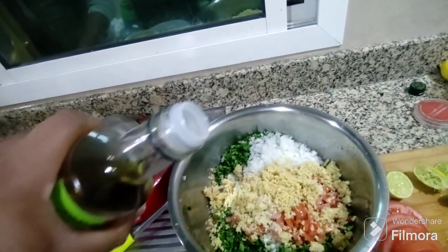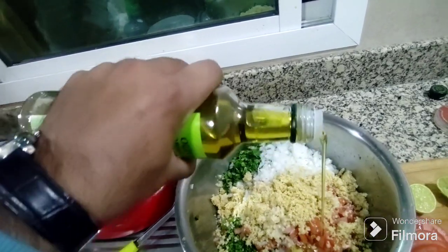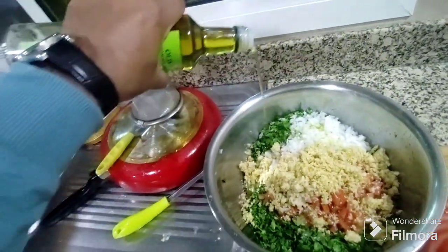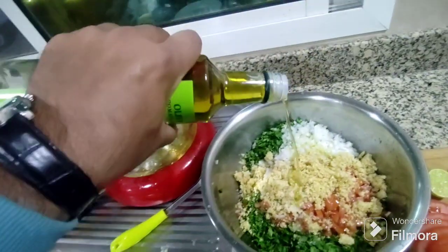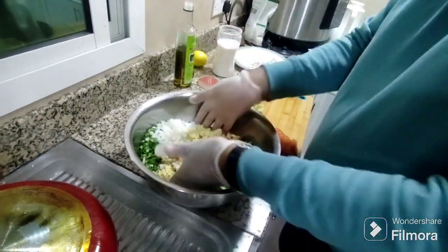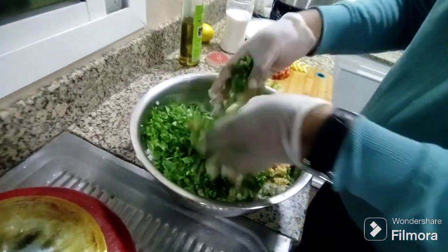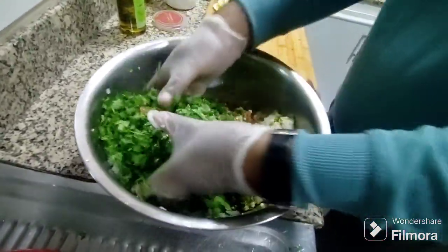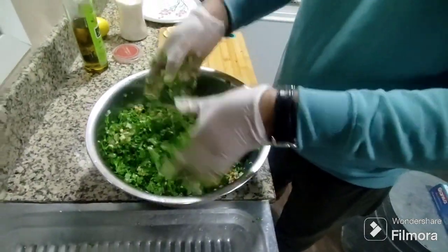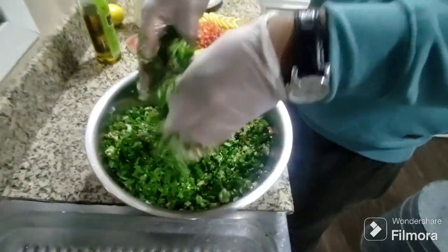Then the olive oil — it will have to be put according to the texture and color. Now I will mix it, so for mixing I put gloves. I have to mix properly so the paste will be gone. You can check the salt also. The texture should be good.